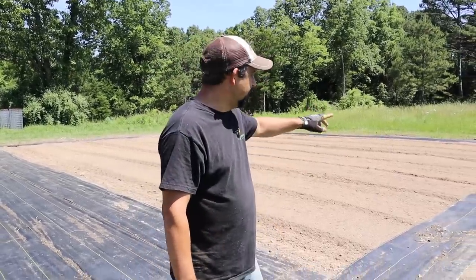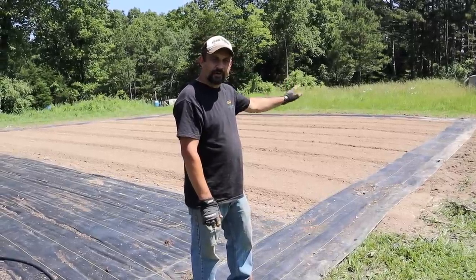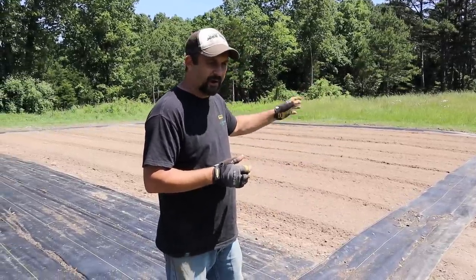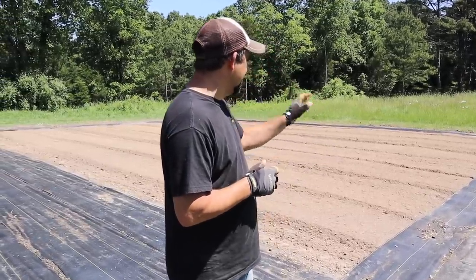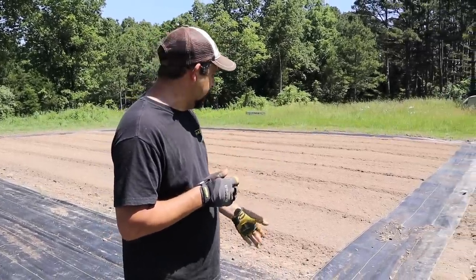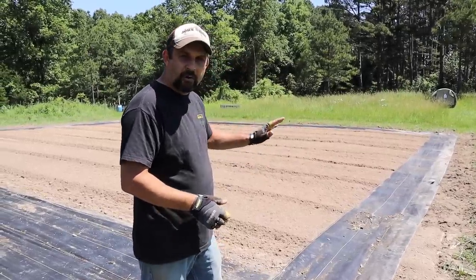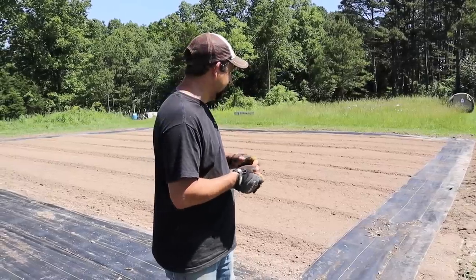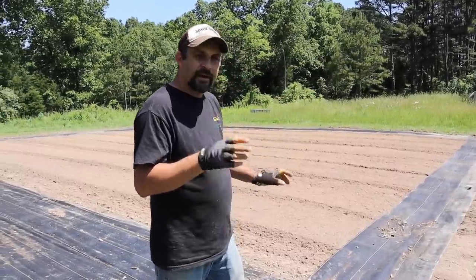We've got our border of the woven ground cover back down. This is where our electric netting will go — we use the electric netting all the way around the garden and that keeps most of the critters out. With corn we're going to have more of a problem with raccoons and things like that, so we need to make sure we really keep those out. What we do is put the fence right down the middle of the fabric so we can mow around the fence without grass growing up onto the electric fence and making it less effective.